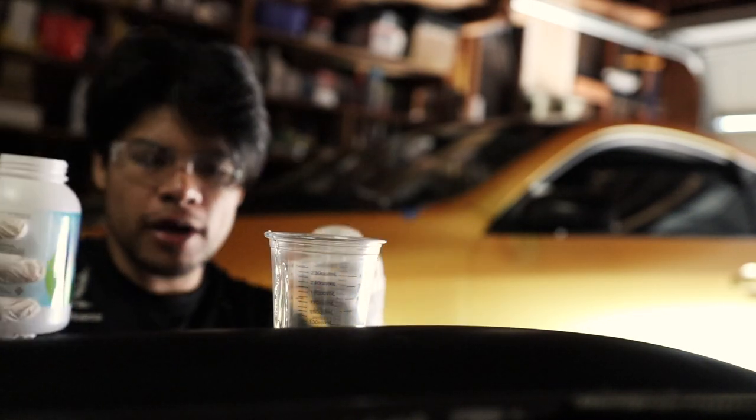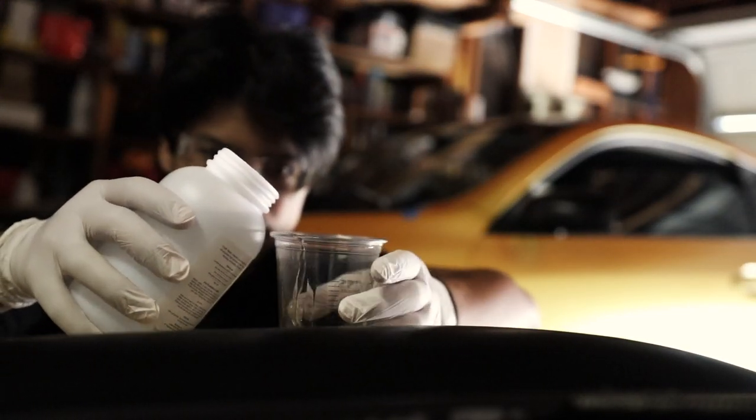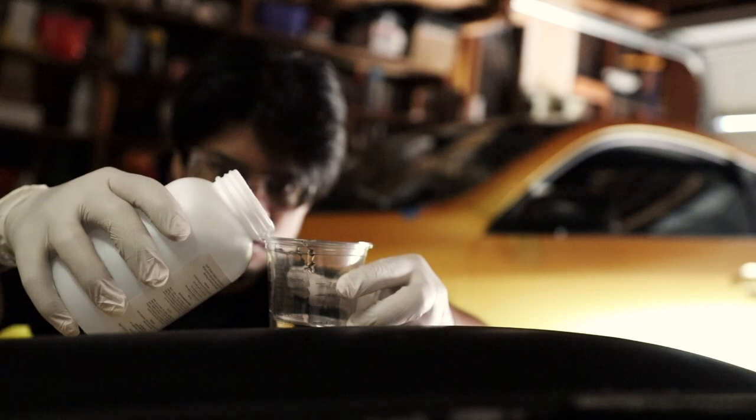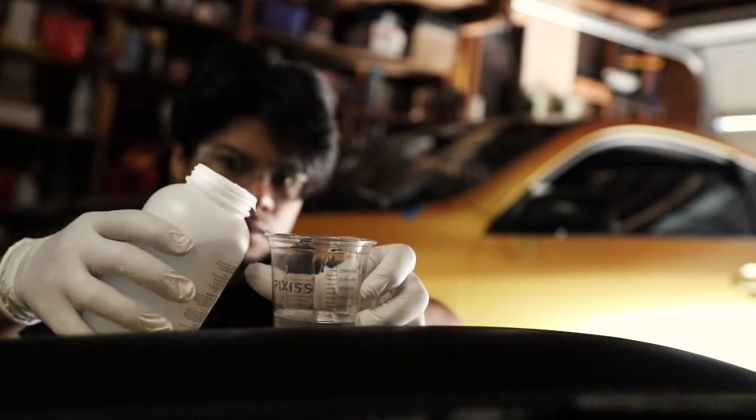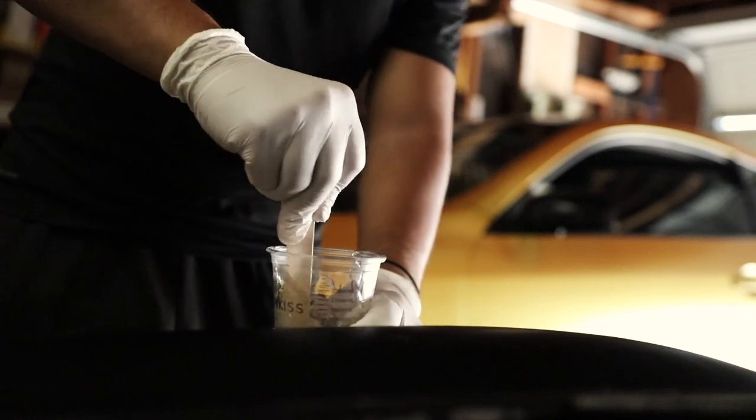We added about two ounces of resin and we're already adding our hardener — that's about four ounces total, solid.